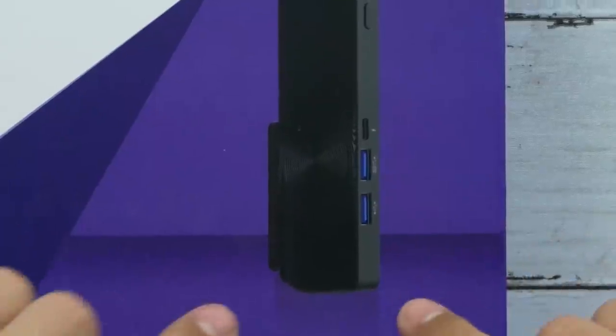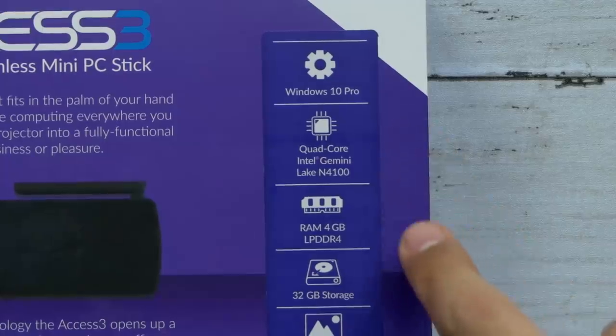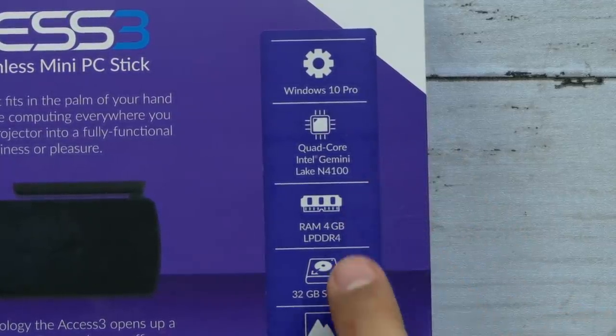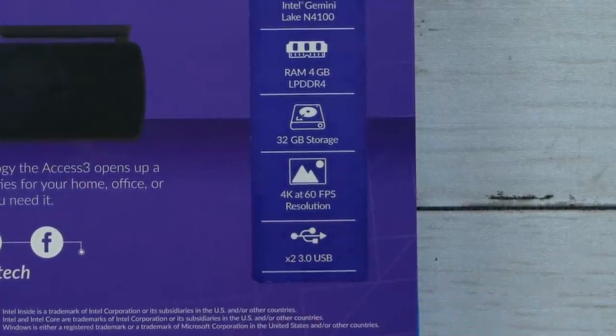Don't let the size fool you — this is a full-blown Windows 10 PC. The Access 3 comes with Windows 10 Pro. It's got a quad-core Intel Gemini Lake N4100 processor, 4 gigs of DDR4 RAM, and 32 gigs of built-in storage. The Access Plus had an Intel HD graphics card, but this one has the HD Graphics 600, so instead of 1080p, this one goes 4K at 60 frames per second, which is fantastic.